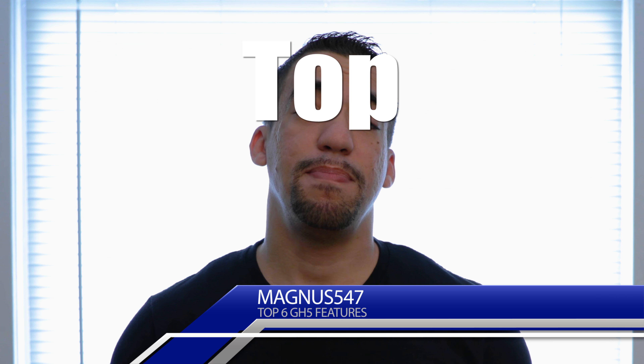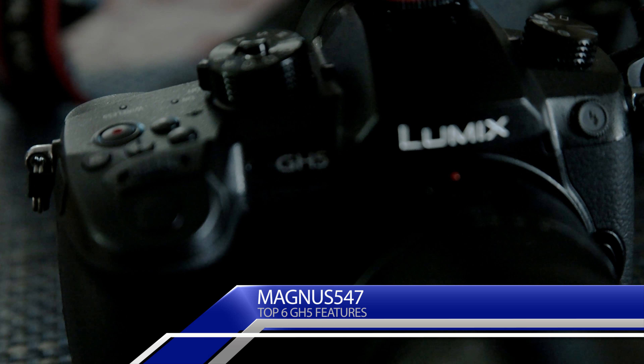Hey everybody! Today's video I wanted to talk about the top six features of the Panasonic GH5 that I enjoy the most. Couldn't do just five, so I had to squeeze one more in there.